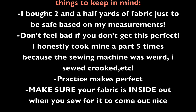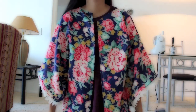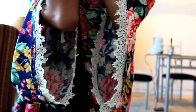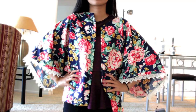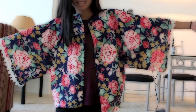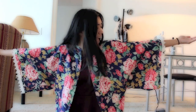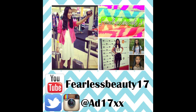Here are some things to keep in mind — I suggest pausing the video right now to read this and then move on. If you decide to do this DIY, definitely show me on my Instagram or Twitter at ad17xx, or leave a video response. I hope you guys liked this DIY and if you want more DIYs like this, definitely tell me down below. Thank you guys for watching, I hope you enjoyed. Follow me on all my links down below and I will talk to you guys in my next video. Bye guys!